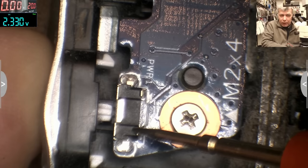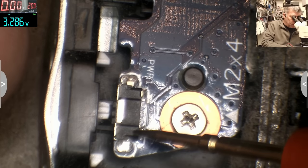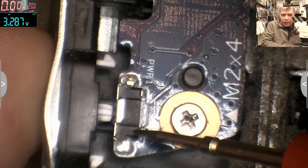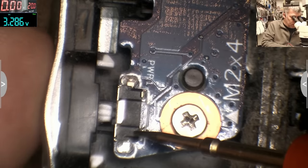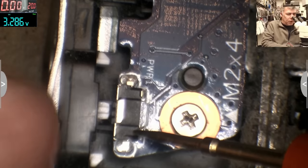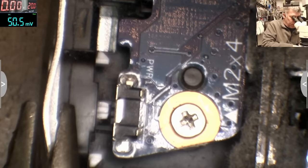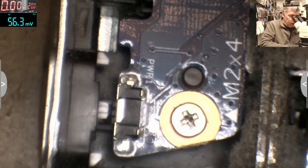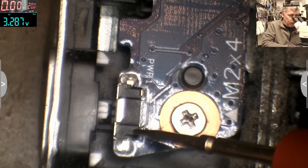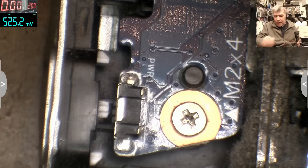3.2 volts — pressing the power button, nothing happened. Wait, the button is not pressing! It's not pressing because the metal is bent. This can be a pointless video... Okay, so we bend back the metal — let's see now. And now the voltage is switching to zero! That's insane.